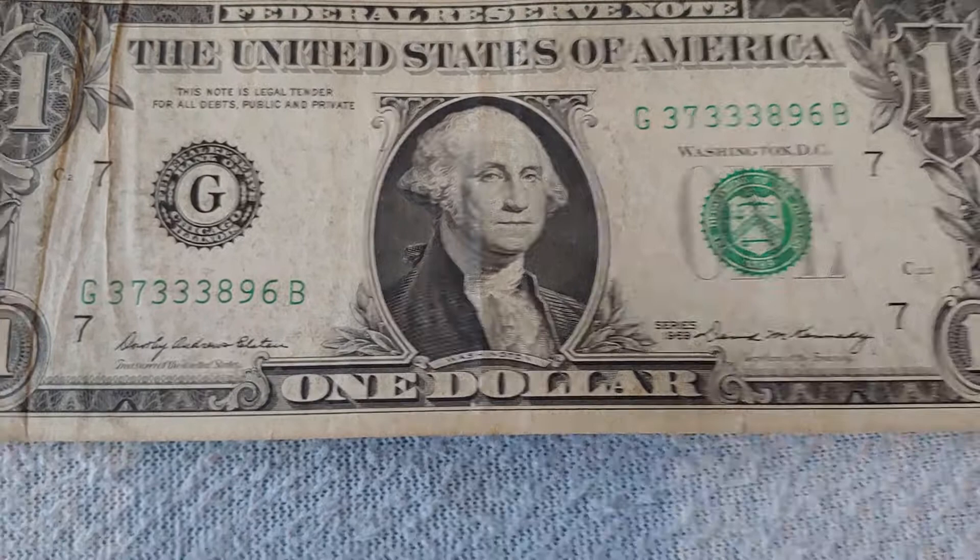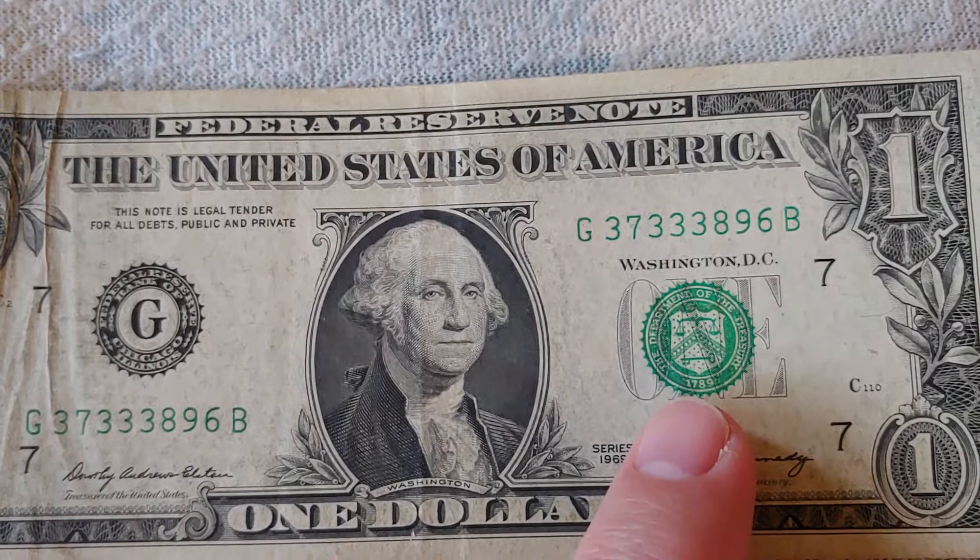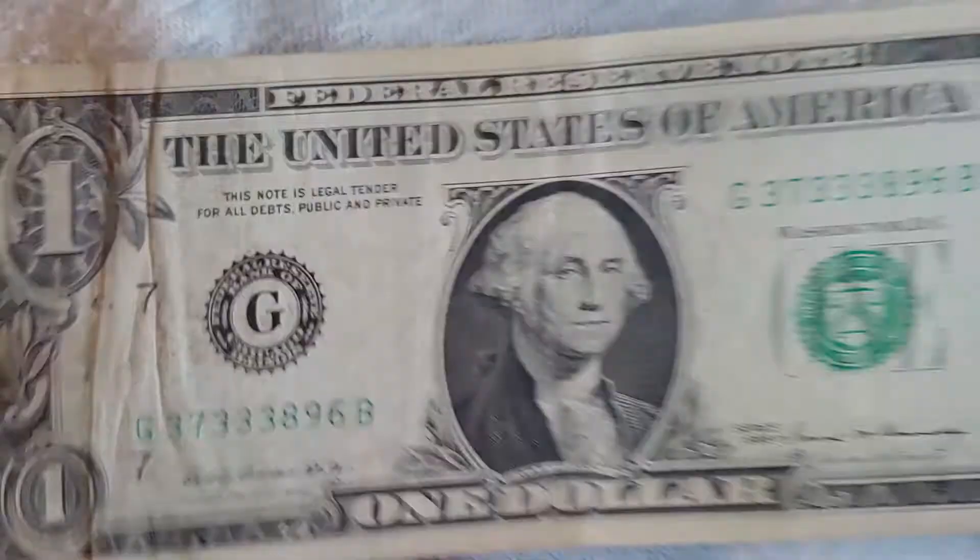Moving on from Series 63A and B, we get to Series 1969, which is distinctive because it introduces a new Treasury seal — now in English, reading 'The Department of the Treasury, 1789.' The older seal was much harder to read and was in Latin.